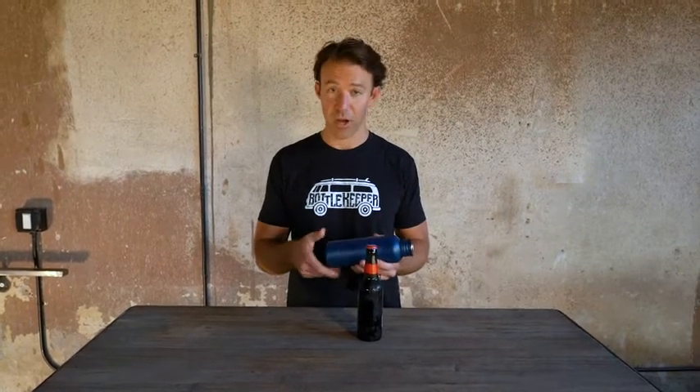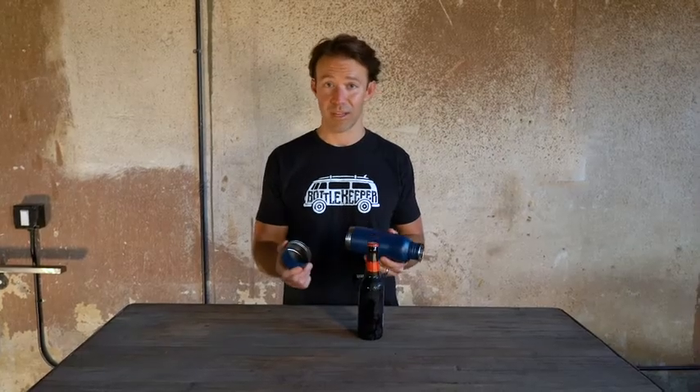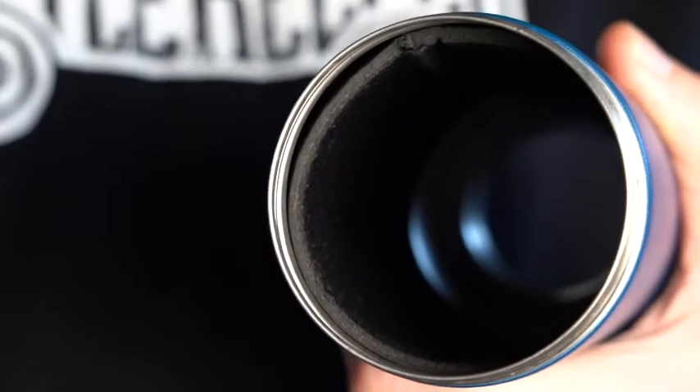So how we use the product is we unscrew the base. You'll notice that there is a pad inside the bottom so when you drop this it's not going to explode. There's also an insulating liner which is what keeps the beer cold.